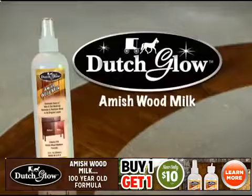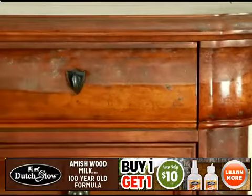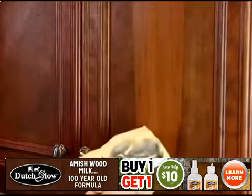Introducing Dutch Glow. Based on a century-old woodworker's formula, it easily cleans, polishes, and nourishes all of the woodwork in your home.